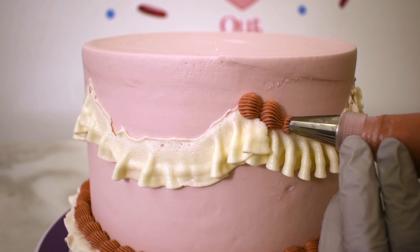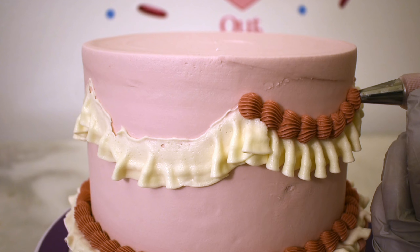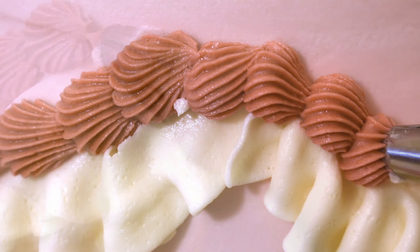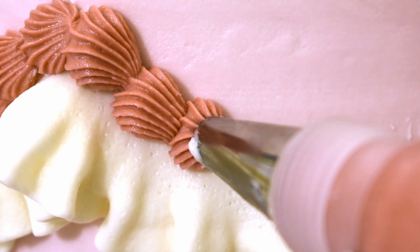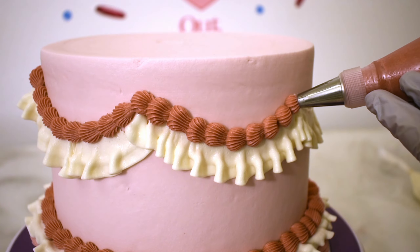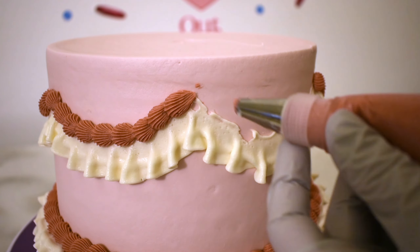Switching back to the number 32 tip, I'm outlining the top of those ruffles. When the customer came to pick up this cake, she was just thrilled and amazed at how beautiful it was. In fact, when she asked me to do the cake, she said do what I do best. And of course, I love piping, so I did a piped cake.